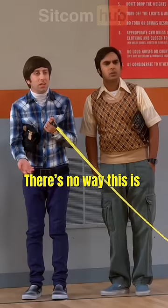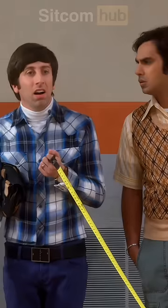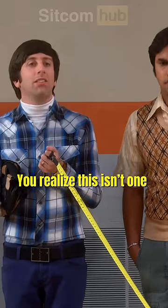Are you kidding me? That's 60 feet. There's no way this is 60 feet. I'm looking at it. You realize this isn't one of those times I want you to exaggerate how long something is.